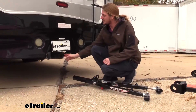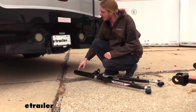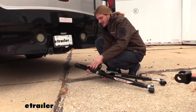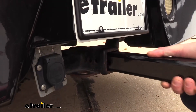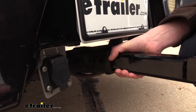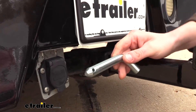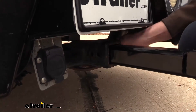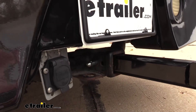Your tow bar will fit into the two-inch receiver at the back of your motorhome. We'll line up the hole in the end of our tow bar with the hole in our receiver, and we want the flap here to be facing towards the top. Line up and slide it into the receiver. We want to use the second hole on this particular hitch, because the first one is for a J-pin. We'll then take the included hitch pin and clip, slide it through, and secure it in place.